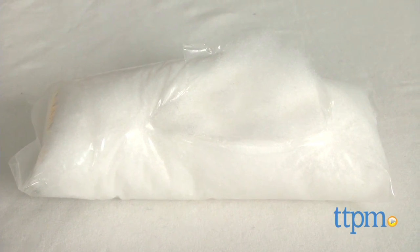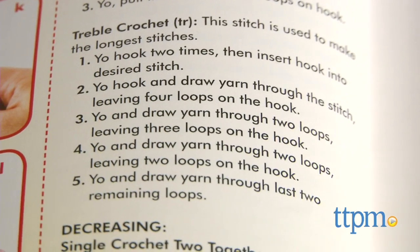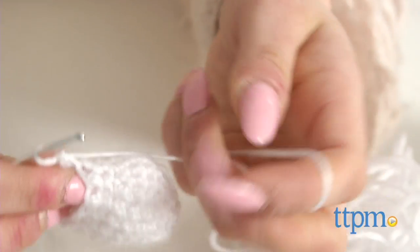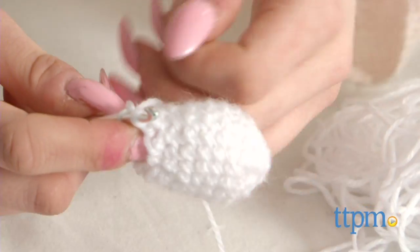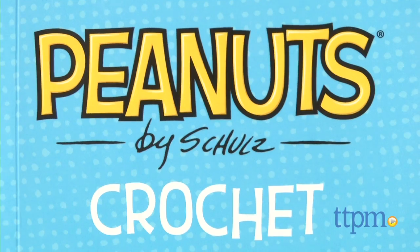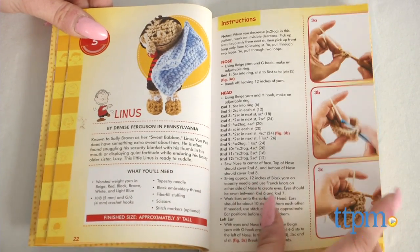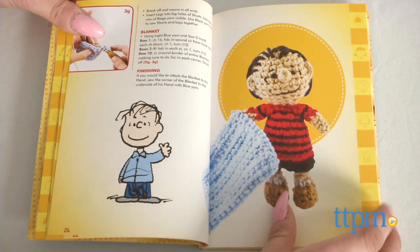The first six pages of this book do introduce basic terminology and include diagrams on how to crochet, but even so, I'd say this kit and patterns are much more intermediate in skill level and would recommend them for ages 12 and up. The characters are very adorable, especially for Peanuts lovers out there, and for people who know how to crochet, the patterns in this book are easy to follow. But this kit is mostly a pattern book for people who already know how to crochet because the designs are a bit complicated.